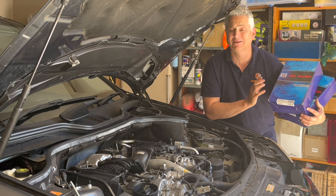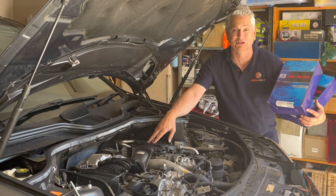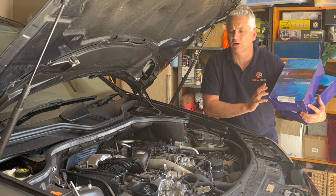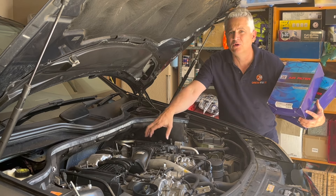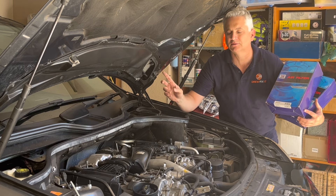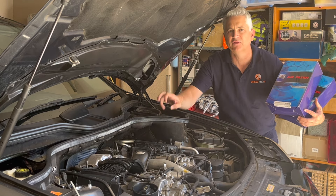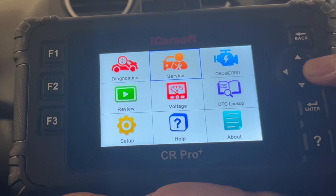They're actually super good value compared to buying the genuine Mercedes air filters, which they really do gouge you on. I'll chuck a link in the description to where you can buy these online, and I've put the part number in as well. I've installed the filters and we've got it all set up now. So what we're going to do next — which is really important — we'll jump back into the car and use our scan tool to recalibrate the mass airflow sensor on this vehicle after changing these air filters. We've just plugged in our iCarSoft CR Pro Plus again.